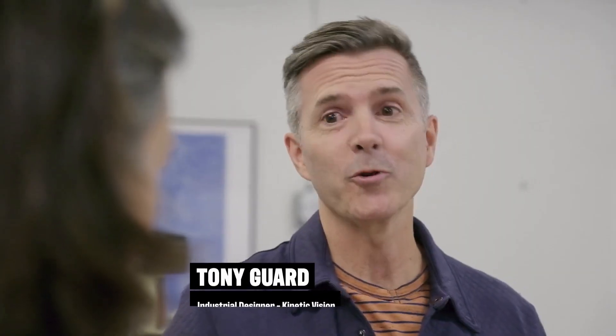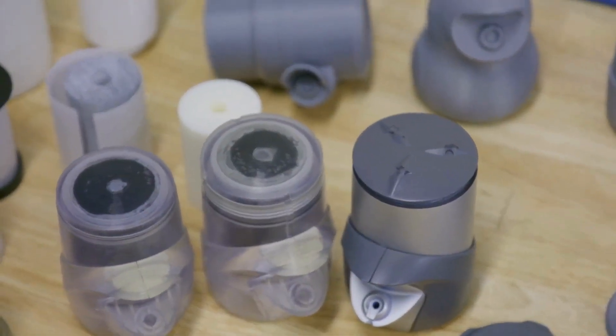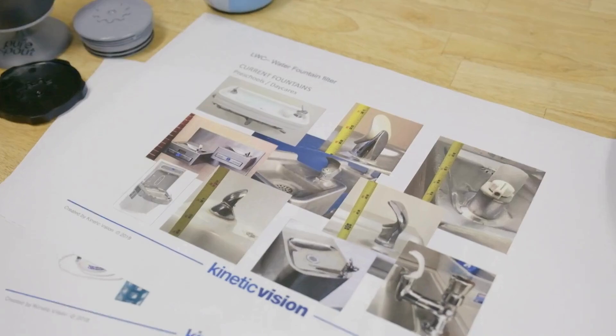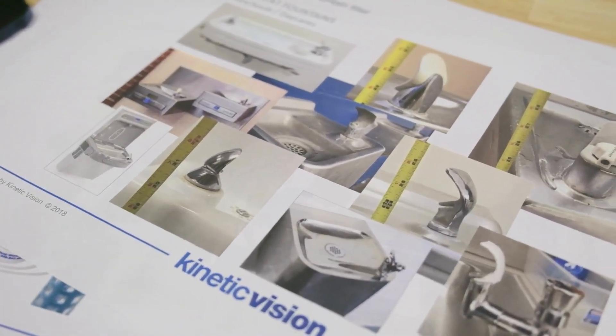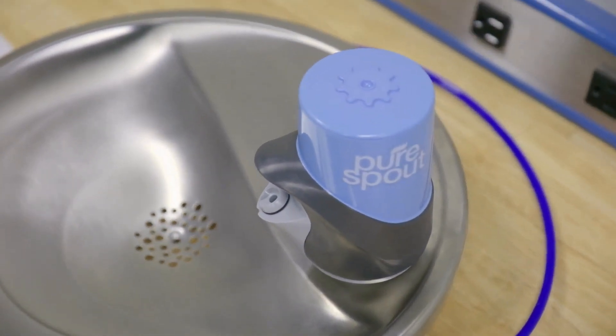It was rudimentary at first, but we had a specific market we were going after. What we realized quickly was that the market is much larger and the need is much larger than just for kids. So we expanded the form, tied in the brand of Pure Spout, and ultimately developed a design that was approachable by everyone.